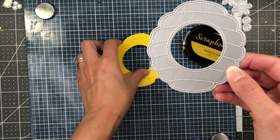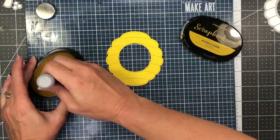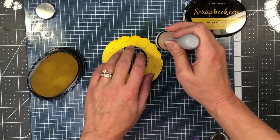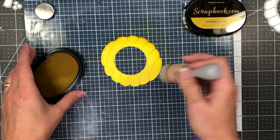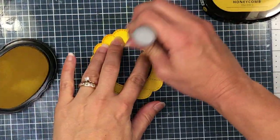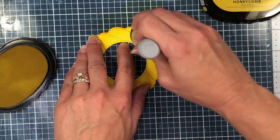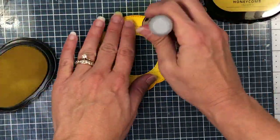I'll be making two cards today. For my first card, I'm using the Lawn Fawn Magic Iris Beehive Add-On Die Set. I die cut the beehive out of some yellow cardstock and I'm adding some ink around the edges using the Scrapbook.com Honeycomb Ink. You can see the depth that the ink adds to that beehive. Of course you can omit this step, but I like adding the ink to the edges of the die cuts because I love all of the depth that it adds.